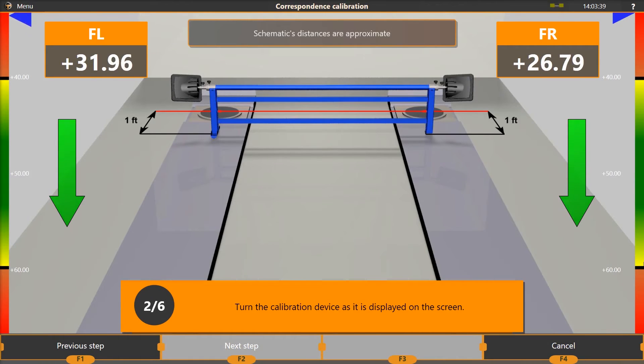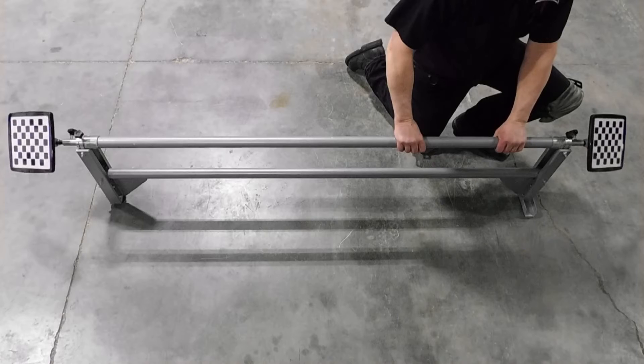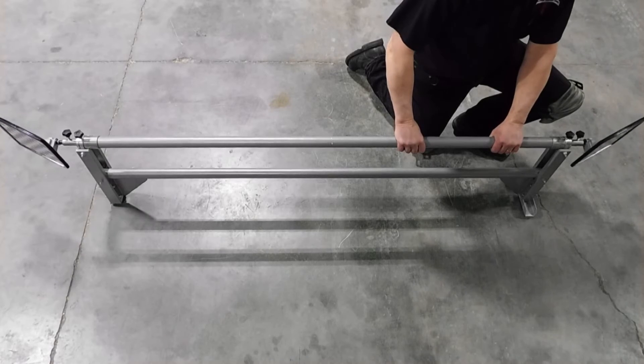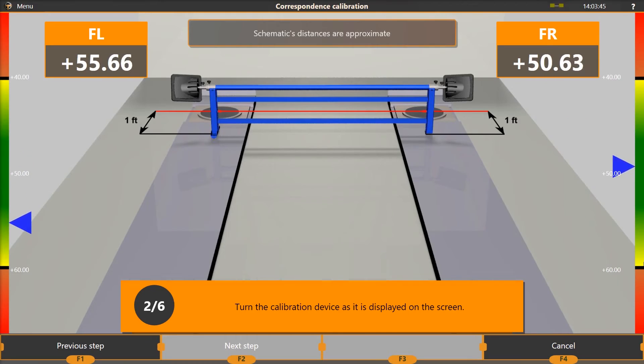When the calibration reaches step 2, rotate the calibration bar until the targets read positive 50 degrees and press F2 to continue. It is important that you do not loosen or rotate the individual targets for this step or any step after step 1 of the calibration. Rotate only the calibration bar.